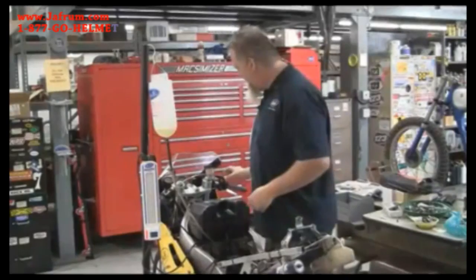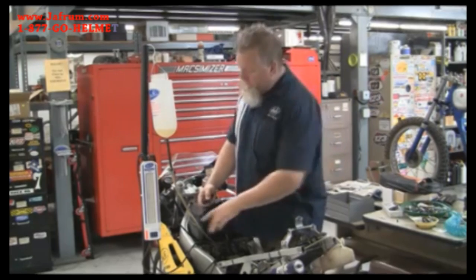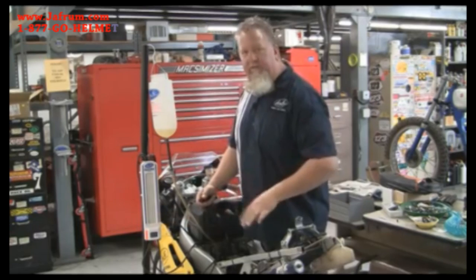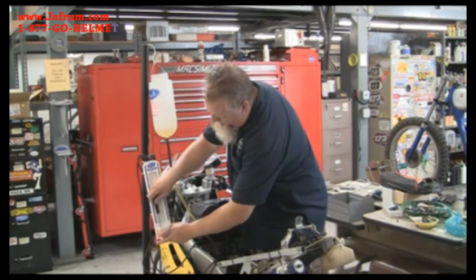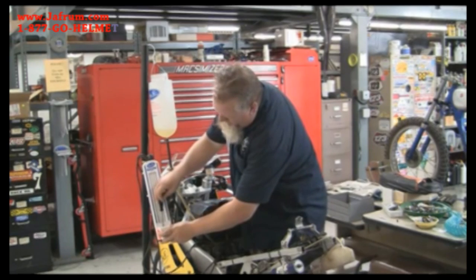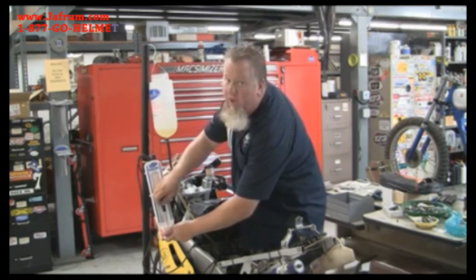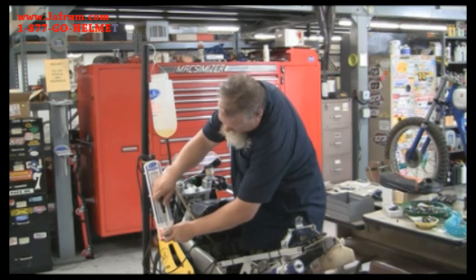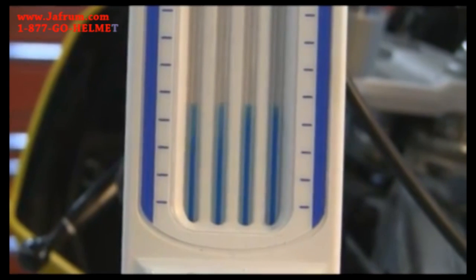All right, we're ready to fire it up. As you can see, we can't see any fluid in the columns yet — that's because this is a relatively low intake vacuum bike. So now we're going to turn the screws inwards. Now we can see a column there. We're going to take each one of those channels and set them all to the same height. There you go — they're all set up. Now we're ready to actually synchronize the carburetors. That's it for the calibration process.